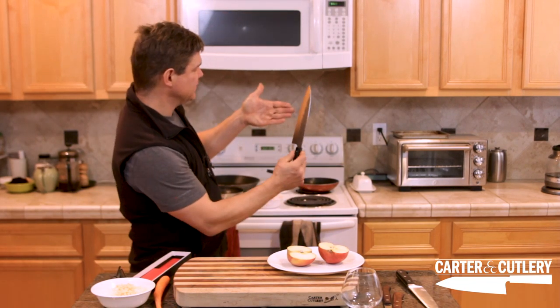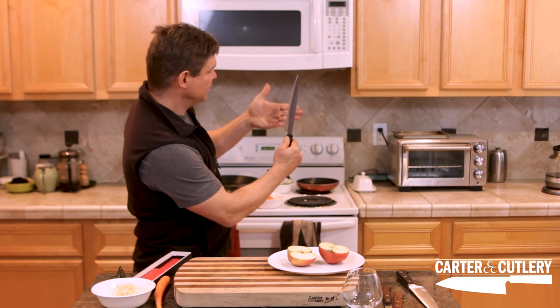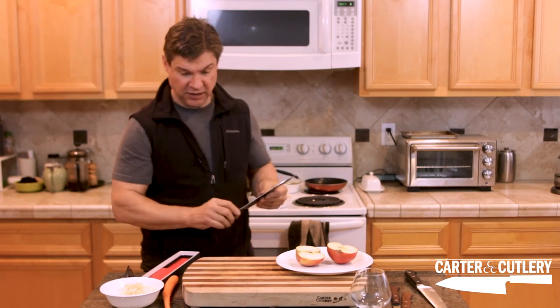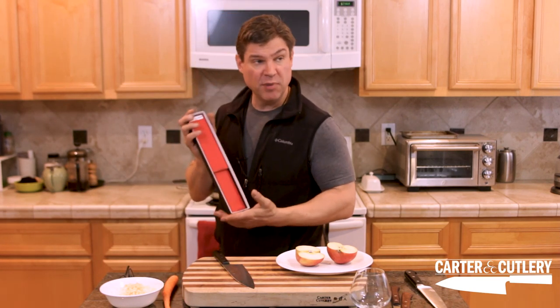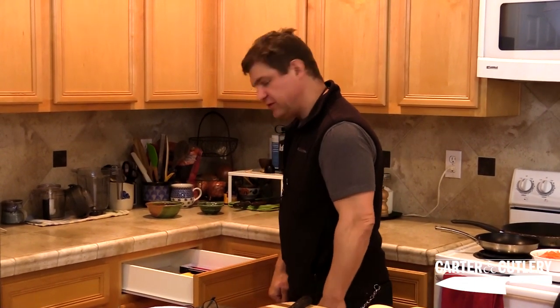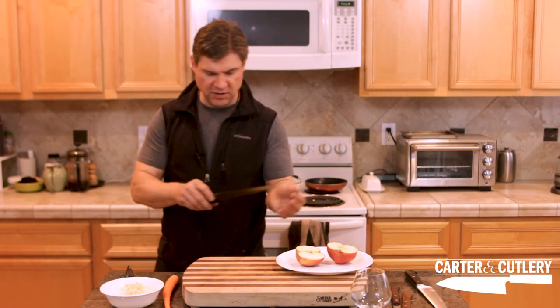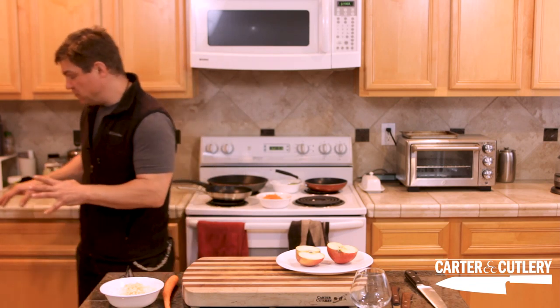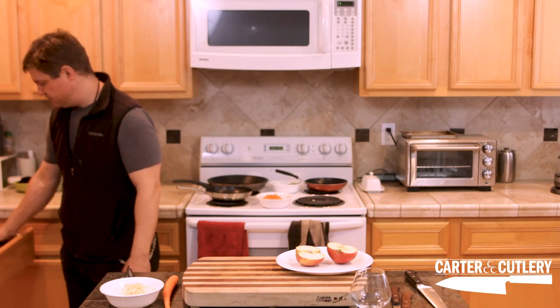Put it in a place where it's not going to get dull. A wooden butcher block is one option. A magnet on the wall is another — just be careful: never stick the knife on the magnet edge-first. Always put the spine on first and let it attach that way, then when removing, pull the cutting edge off first. What I personally like is making room in a drawer for the box the knife came in. After rinsing and wiping it off, put the knife in its box — it's in a protective environment where nothing will bang against it.